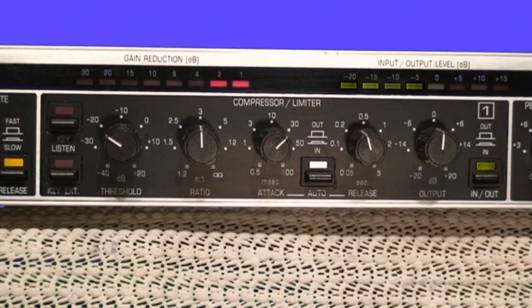Here we have a typical rack mount compressor — this is a Behringer Composer. You might be using something different; chances are you're probably using a compressor that's part of your digital mixing board. Regardless of what kind of equipment you're using, these controls should be reflected in your compressor as well. You may have some additional features, but these are the essential controls that control the parameters of the compression.